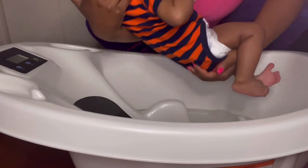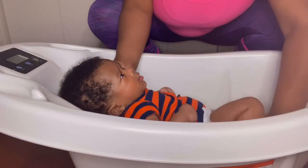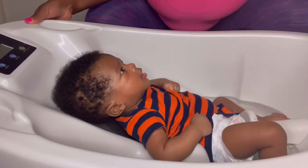In these next clips the camera's gonna be pointing at the tub, so you're just gonna see me bathing him. I have my baby boy — putting him in the water. As you can see, I only put a little bit of water in the tub.